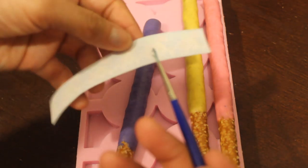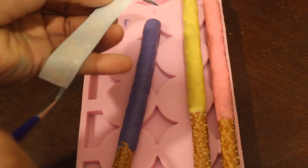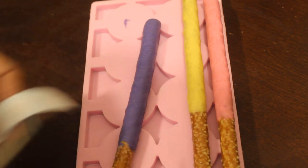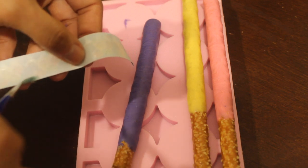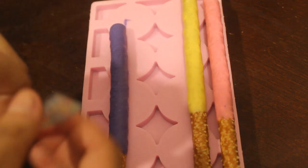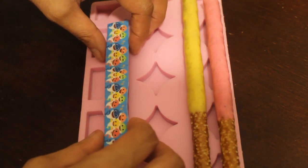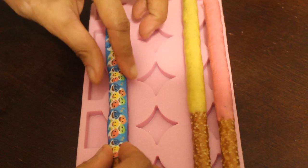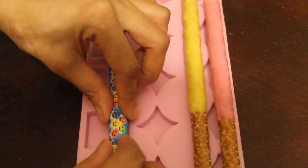Take some of the corn syrup on a brush and just place it along one edge. Turn it around and do the same thing on the other edge. Once you cover that with the corn syrup, you can put your image right on — just line it up and that's all you do.